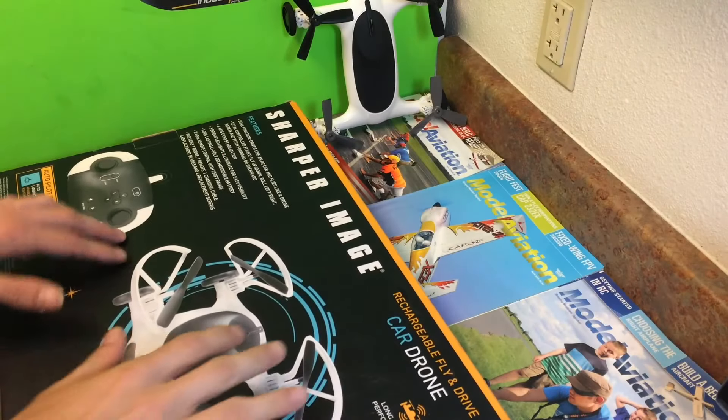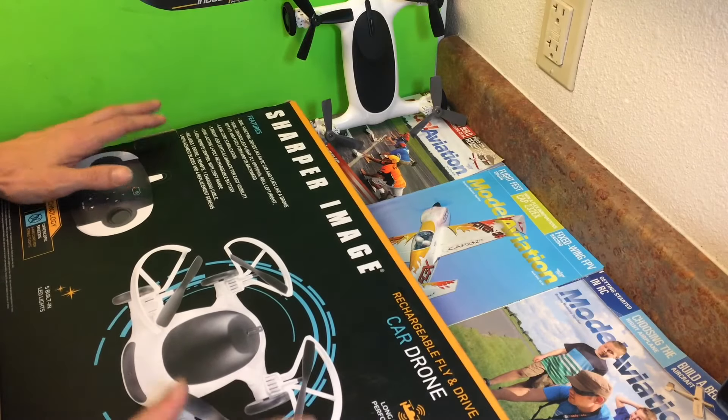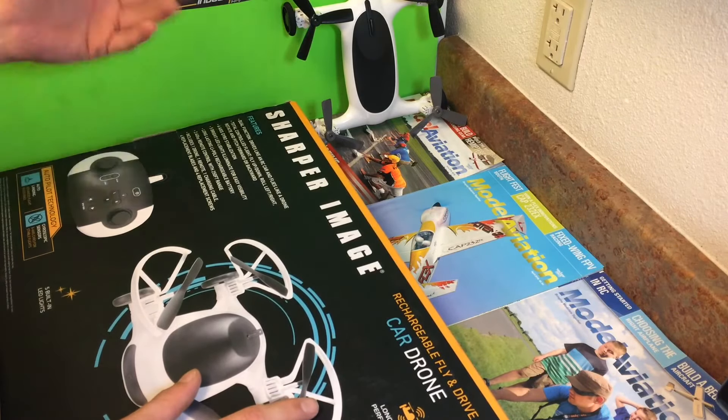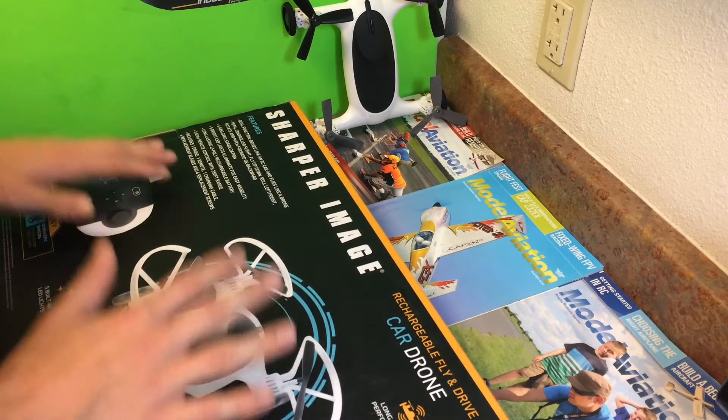Okay, so closing up with the Sharper Image car drone. Honestly guys, it was a blast — driving it, flying it, everything. It was great.